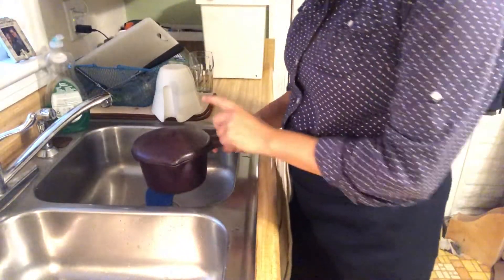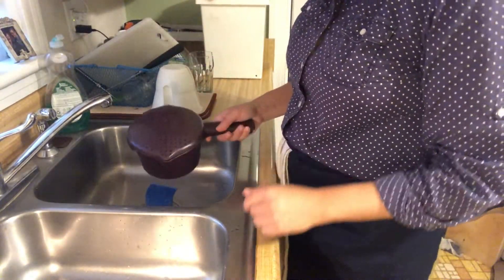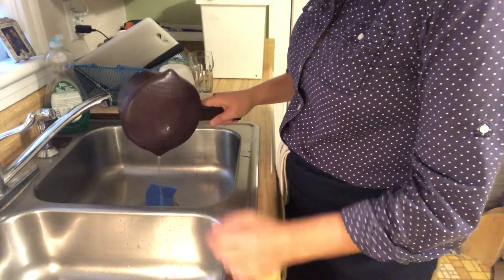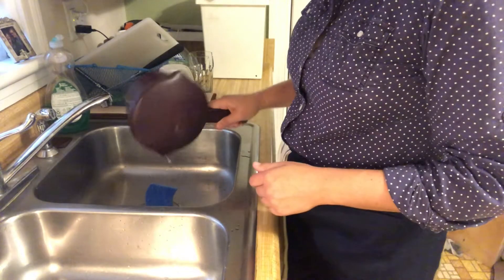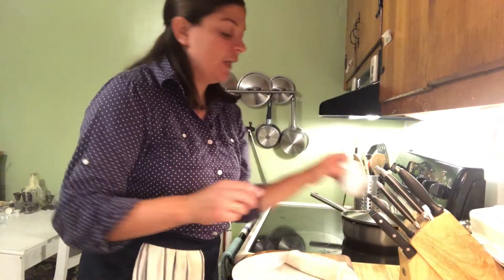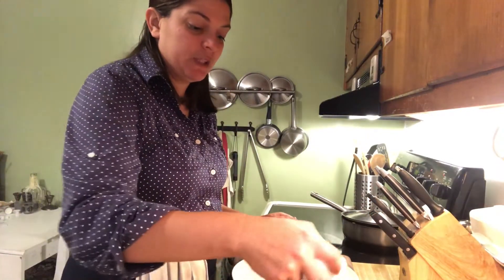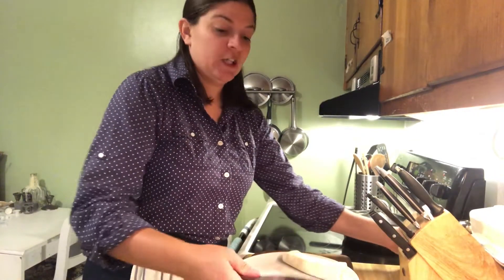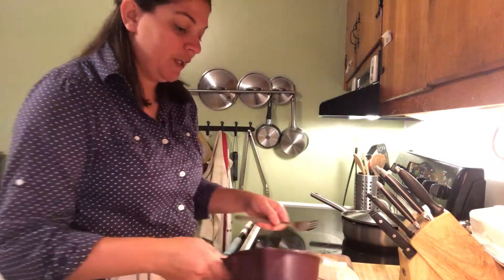The peas are out of the microwave and now we're going to drain the water. I really like this Pampered Chef container — the lid and handle lock together so draining is easy every time. Now I just take the lid off, add a little bit of salt. I don't really add anything else, though you can add butter if you want — that's up to you. Give it a little shake and pour it straight onto my plate.